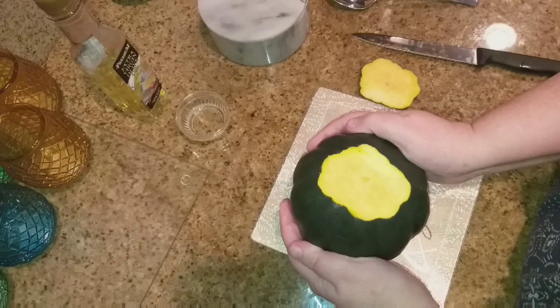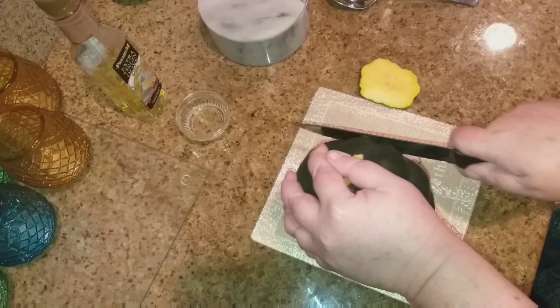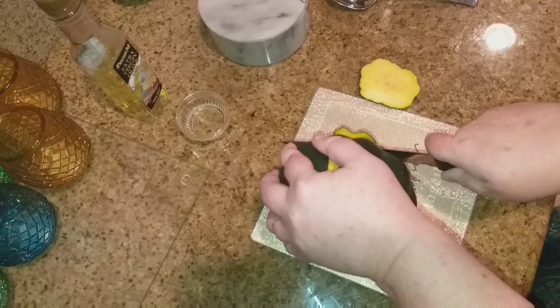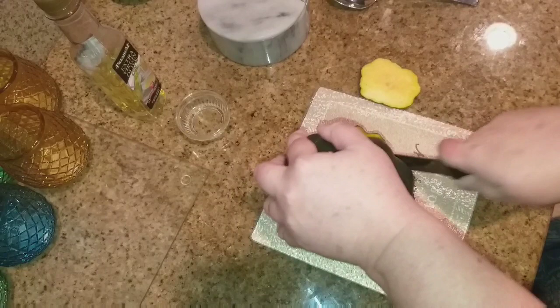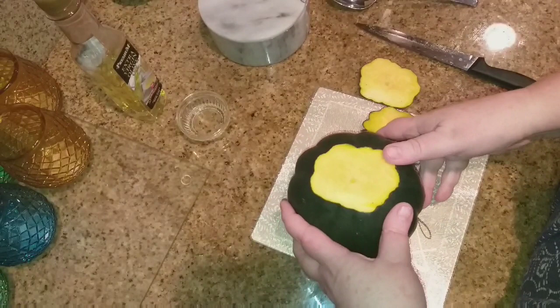I've already gone ahead and done one side. Let me go ahead and do this side — you want just a very small piece, you don't want to do too much. Acorn squashes are very hard. See, just a little bit, just so that they sit flat in the pan. Let me go ahead and do my other squash and I'll be right back.